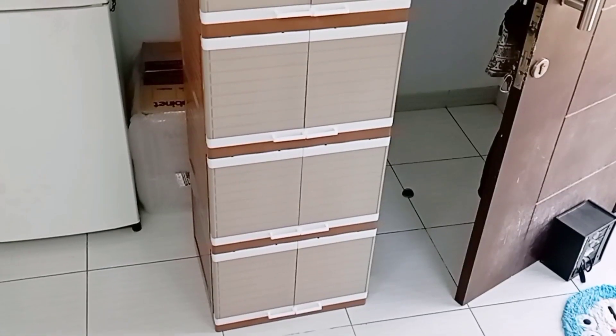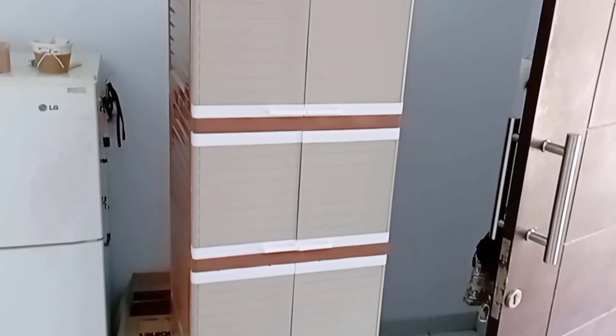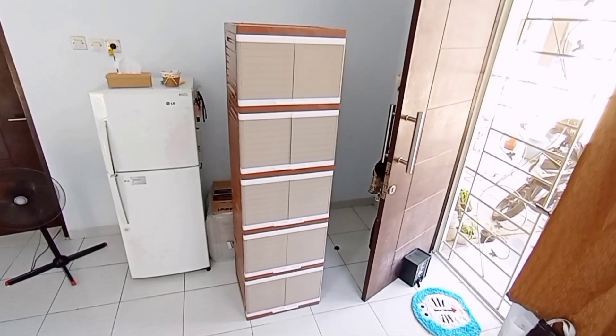Merakitnya sudah selesai. Alhamdulillah, tidak ada yang pecah, aman. Aku sengaja pilih model pintu yang seperti ini, bukan yang ditarik, karena kalau yang ditarik itu apabila isi lemarinya berat, risiko kerusakannya lebih besar. Jadi aku meminimalisirnya dengan model pintu lemari seperti ini. Ini desainnya minimalis dan warnanya cantik banget, aku suka.